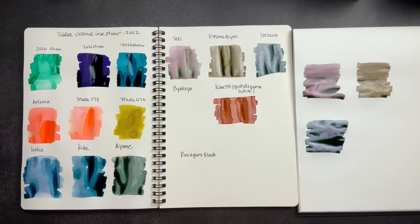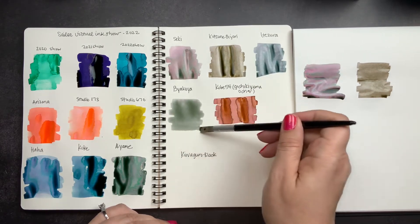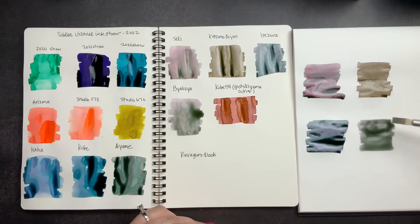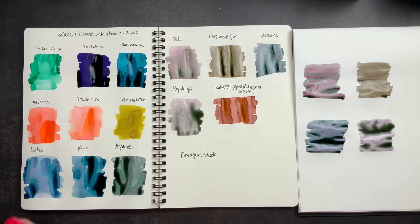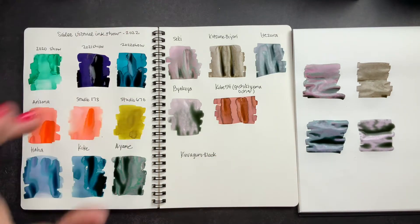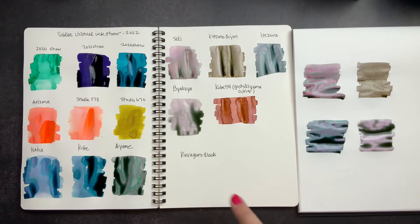Next we have Bayakuya. These look like such neutral colors, and then once you let them dry they just completely transform. Do you guys have any of these inks? I'd be curious to know which one's your favorite. I don't know the name of this ink line off the top of my head, but I'll put it on screen and list all the available colors in the description box, because it's super special.